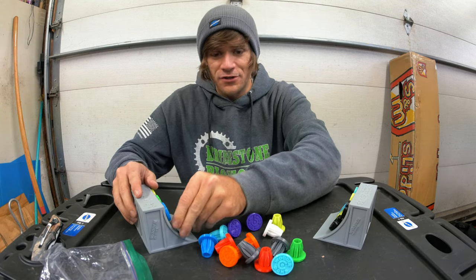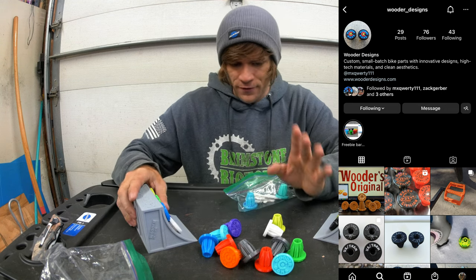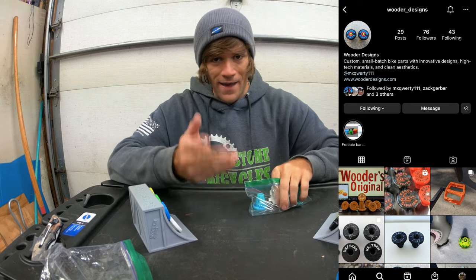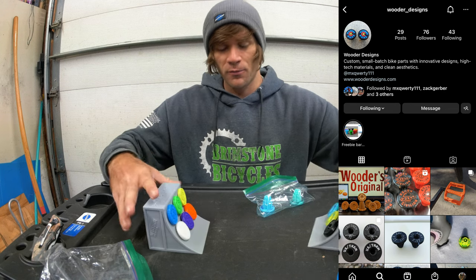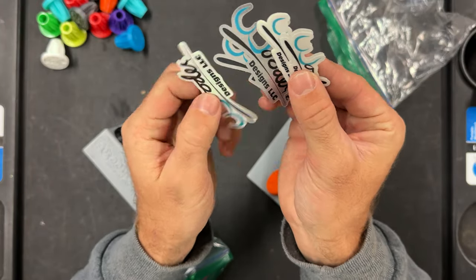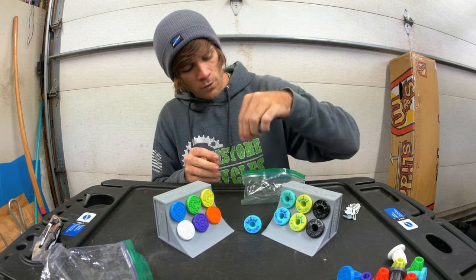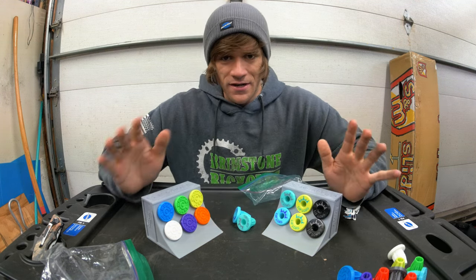I want to say thank you and give a shoutout to Wooder Designs. You guys should check them out — he makes other stuff too. There's one thing I really want to talk about but I'm not going to yet because he doesn't have them available right now, and I don't want to do it at the wrong timing. There are also some Wooder Designs stickers in here — you can just see the thoughtfulness that goes into something like this, and I genuinely appreciate it. Thank you, Kevin — Wooder Designs is linked in the description down below to the Instagram page where you can follow all the stuff he's doing.